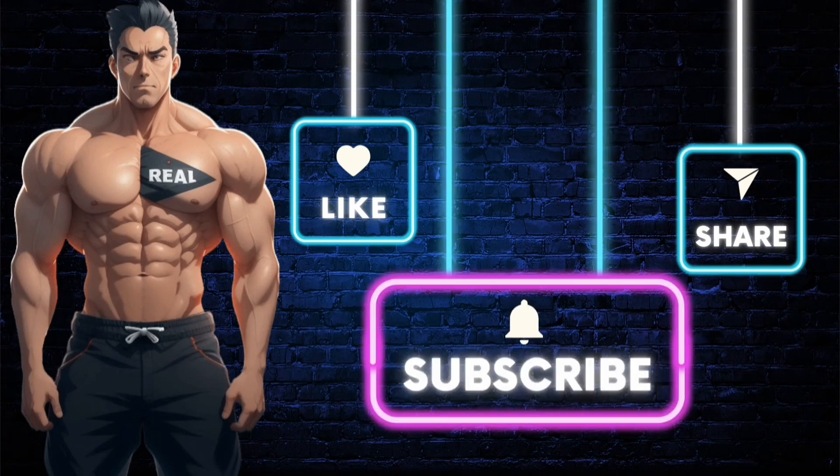Make sure you subscribe to the channel so you don't miss out on future videos just like this one, and also like the video. If you want the product shown, just click the link in the description. Stay real.